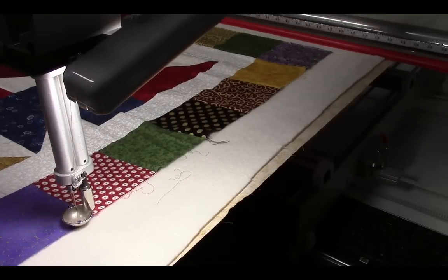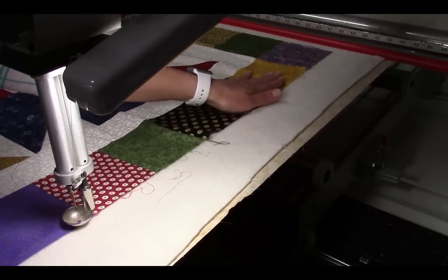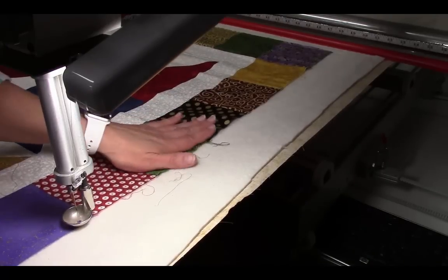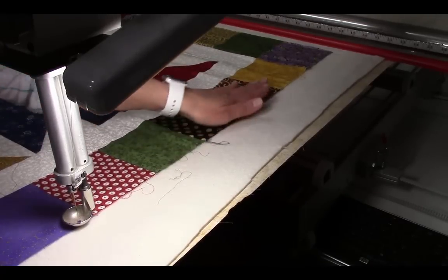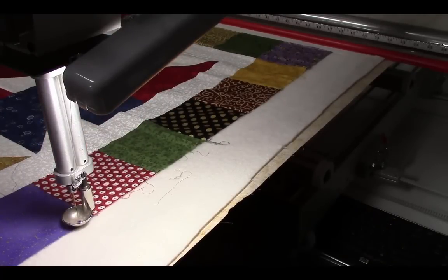This tip is going to teach you how to avoid dog-eared corners at the bottom of your quilt when you have fullness in your borders, and that's a very common problem. You can see here that I've got some fullness in this border, but my technique is to ease in the fullness where it is rather than push it down to the bottom of the quilt. If you push it down to the bottom you have a whole bunch of fullness and you'll have a dog-eared quilt.